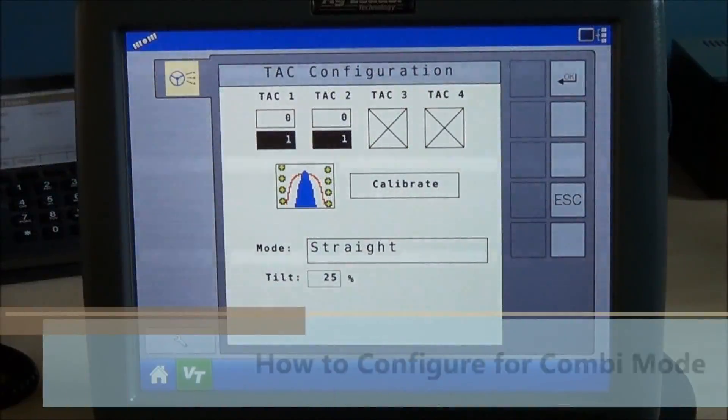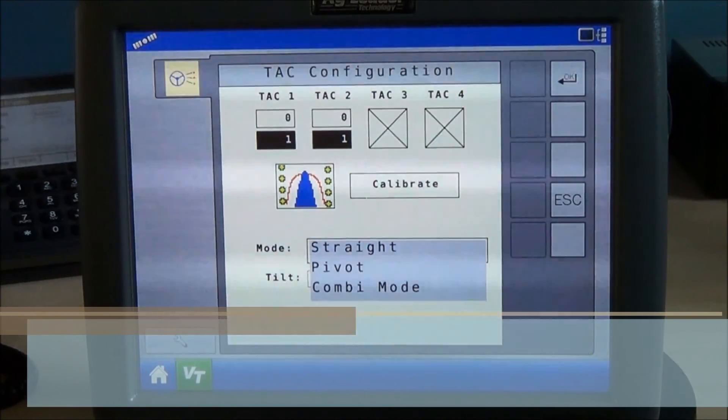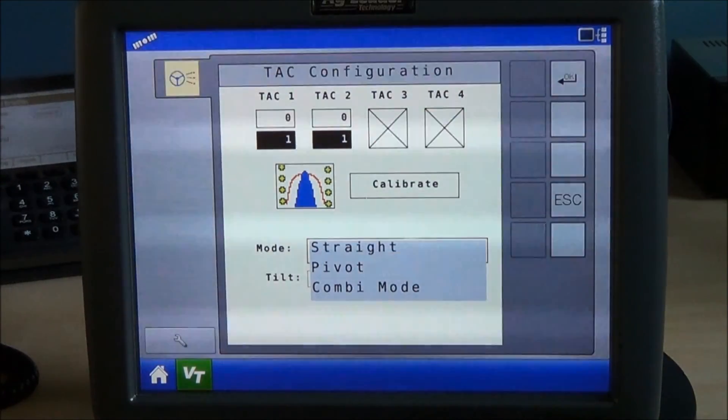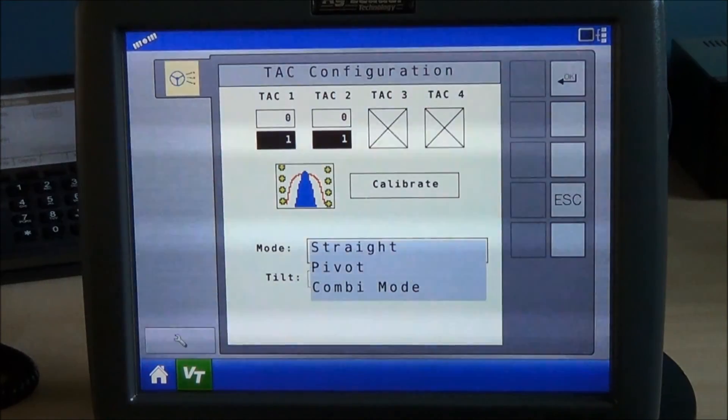Under mode, you have straight mode. We also have a pivot function and a combi mode. Combi mode is used to combine GPS and row guidance. Typically, our system just guides off of the sensor readings themselves.